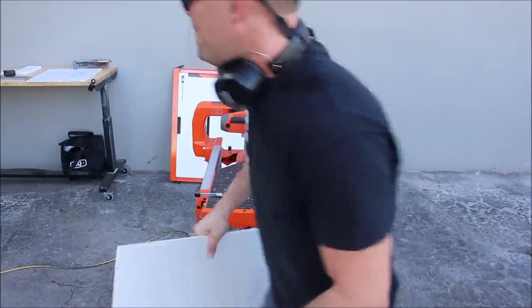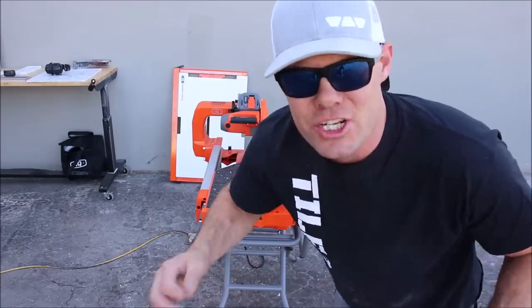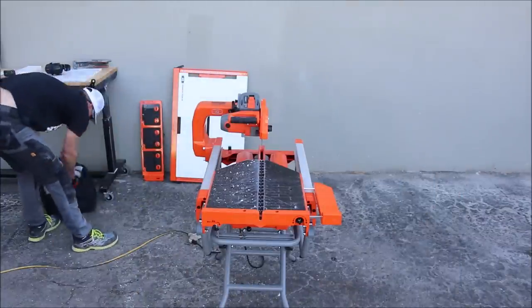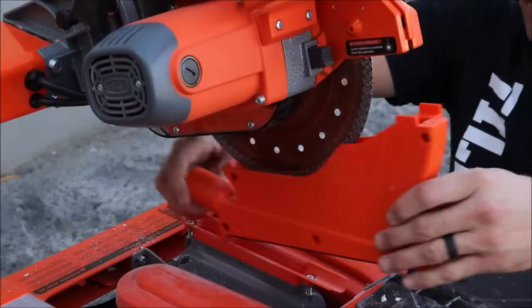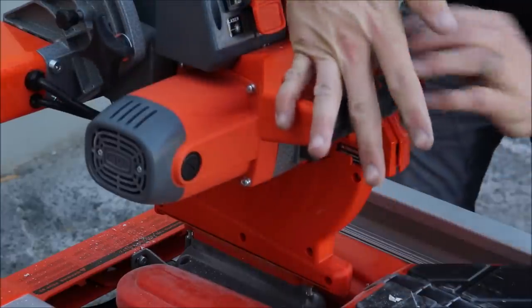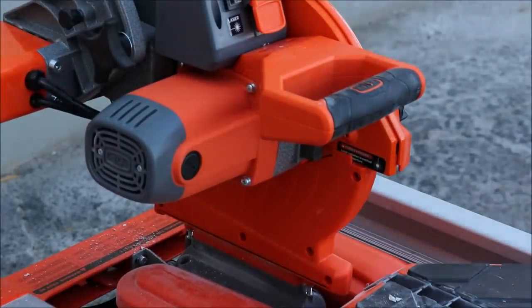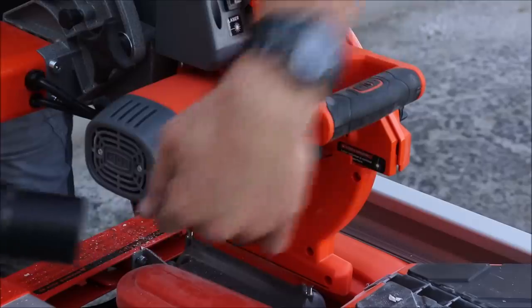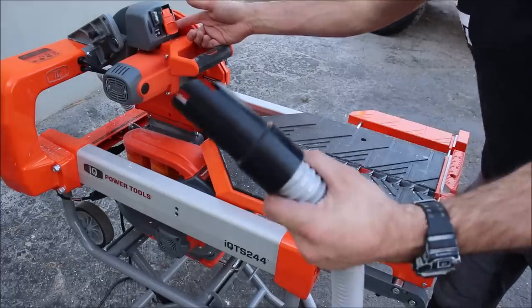Let's remove the miter table and introduce the third attachment — the shop vac port hose kit — to remove all the chips from the mitered cut. Heavy duty hose and attachment: connect the hose back here, turn the saw on, and remove the debris.